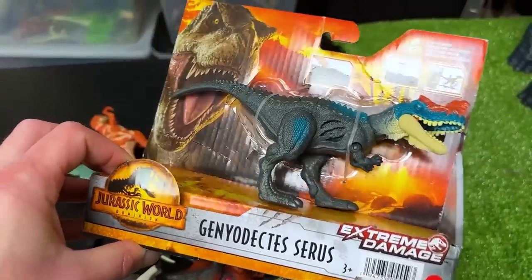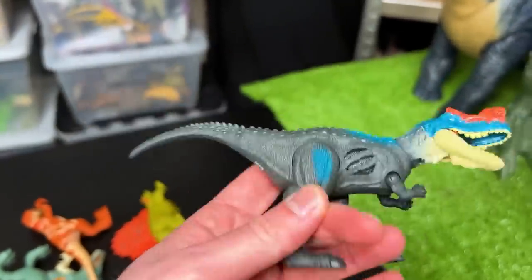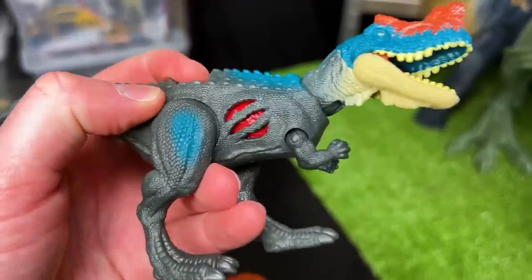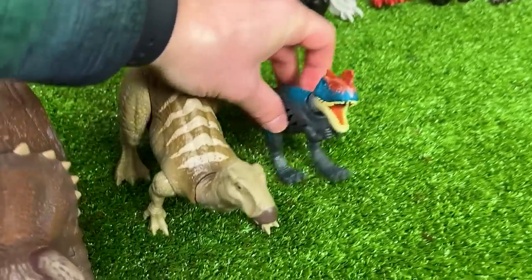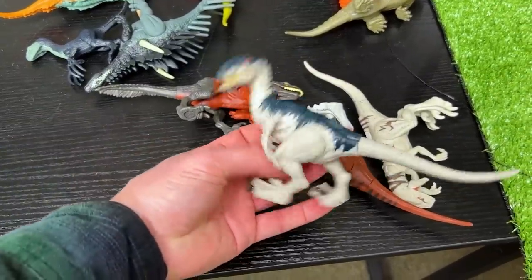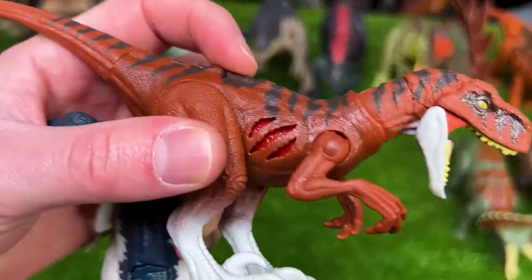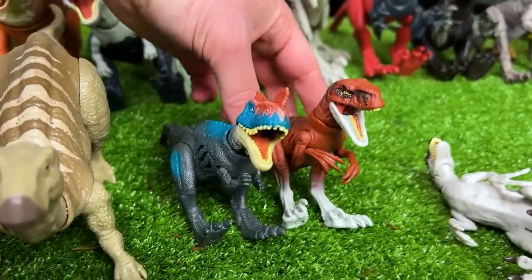Next up is the Iguanodon figurine in tan and darker brown on top with striping — let's set it down next to the Triceratops. Now we're down to the really small ones. This is the Geniodectes Cirrus dinosaur — a dark gray body with super bright coloring along its leg, neck, face, and super bright red on top. This is the extreme battle damage edition so you can click it open and closed. We've also got a few more extreme battle damage dinosaurs: a Velociraptor and a Traceratops figure, both with the button on top that activates battle damage on both sides of the body.